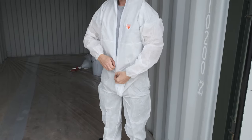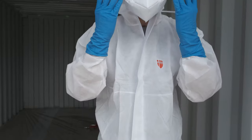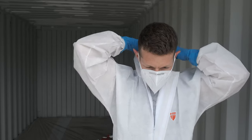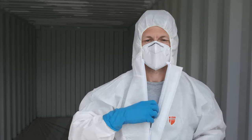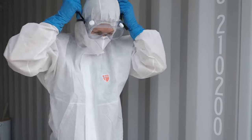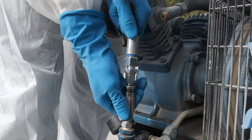Dress in your personal protective equipment ready to spray. Connect your airline and compressor to the gun.